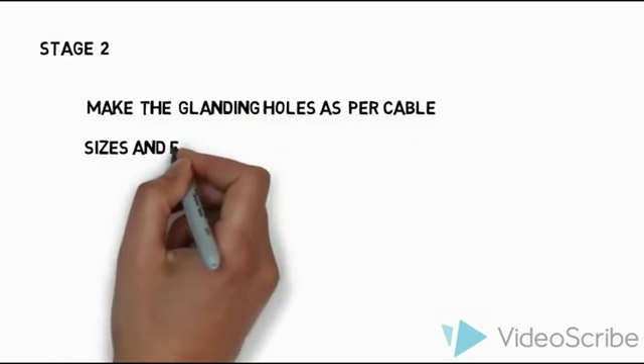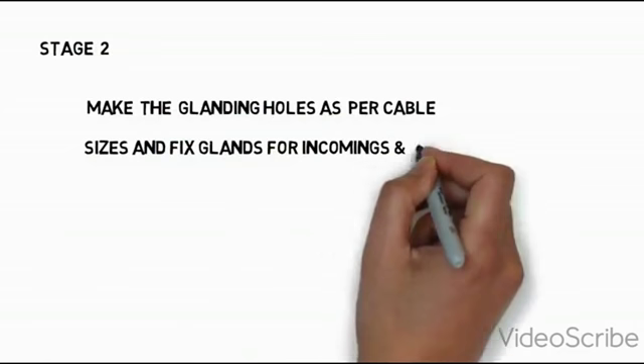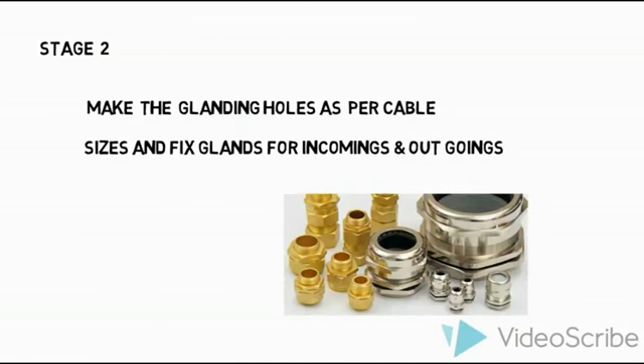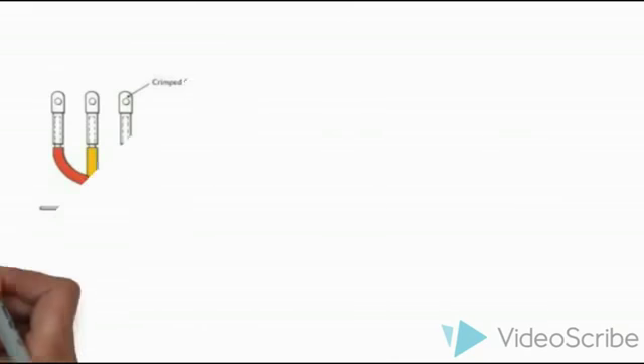After that, stage 2 is to make the glanding as per the cable size and fix the gland for the incoming and outgoing. You need to gland both incoming and outgoing cables. The gland should be chosen based on the cable size.